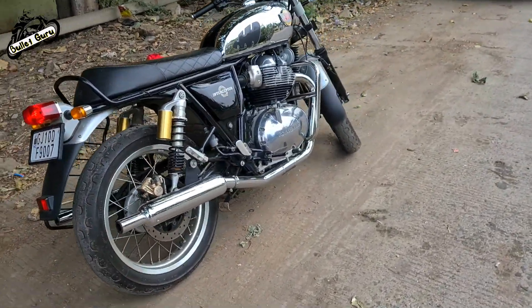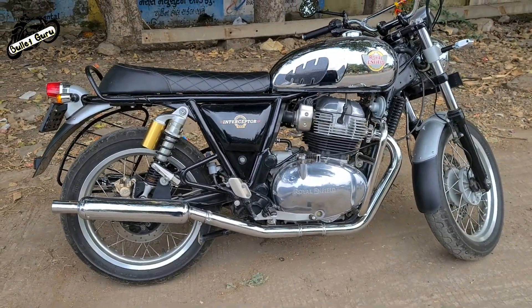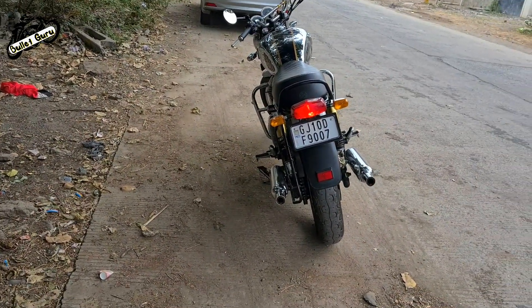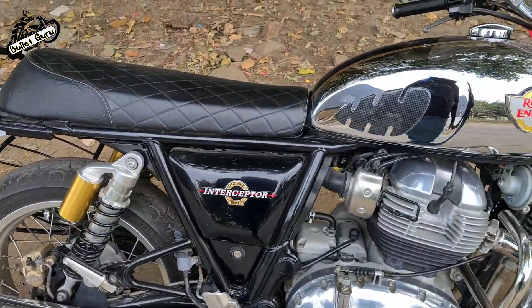Decent look. I thought the exhaust will not be much fun, but the look is not weird. The look is good. Let's see the look behind it — the look is good. The models are the same, the look is good.